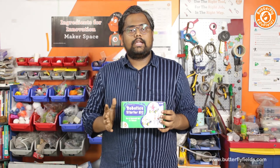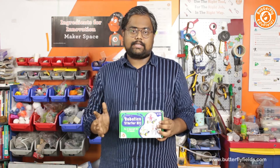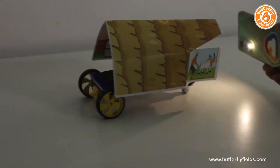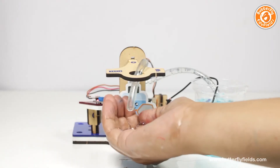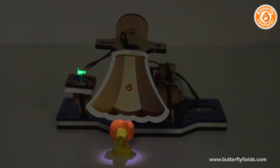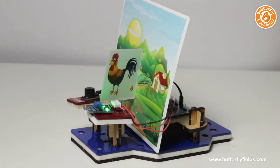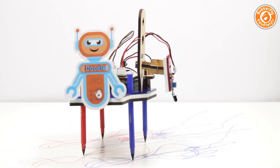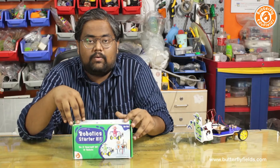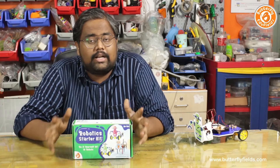Using this one kit you can build 10 different robots: Yoki bot, touchless doorbell, shadow bot, ninja spy bot, automatic sanitizer dispenser, night lamp, morning alarm, Draco bot, security system, and doodle bot.